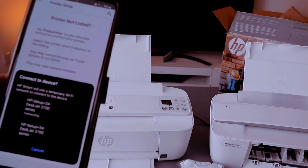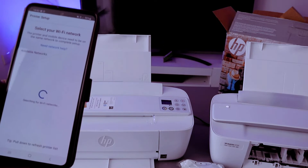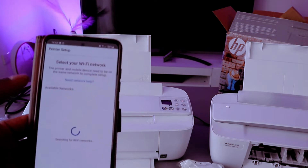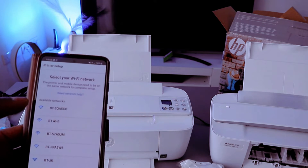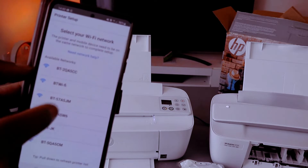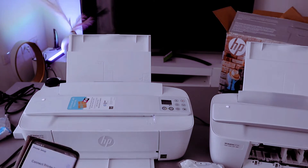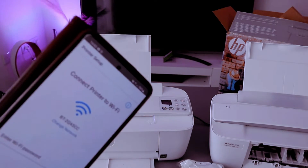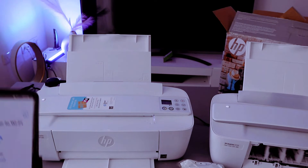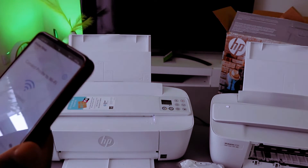So if you found the printer it is communicating. The next thing to do is select continue. It will pick up the available networks for you to connect this printer. Select the particular network you want. Now connect the printer to the Wi-Fi network — you need to put in the password. You get the Wi-Fi information from the back of the router.